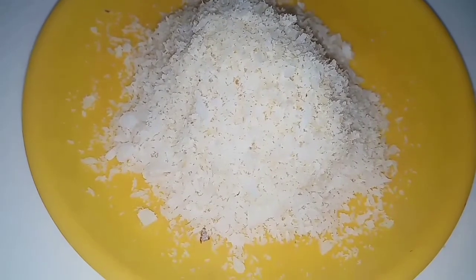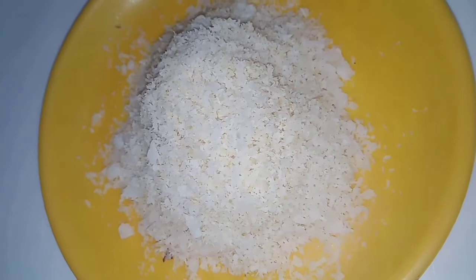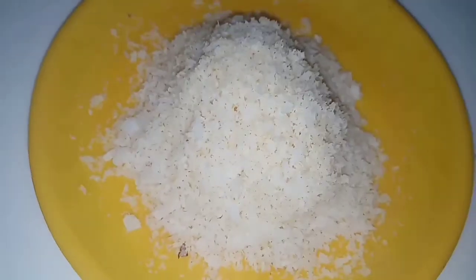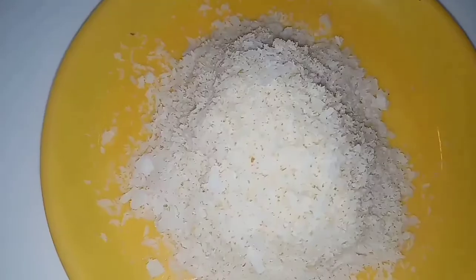This is easy to cook — desiccated coconut powder. This makes a huge quantity of coconut powder that can last about 5 to 6 months. You can use it with sweet jam or honey cake.